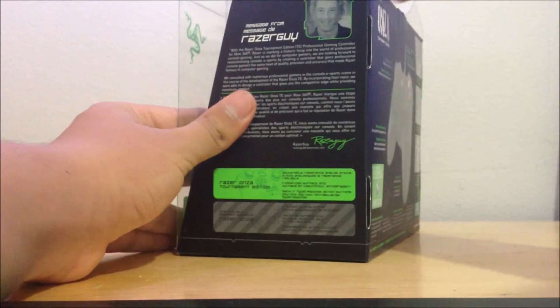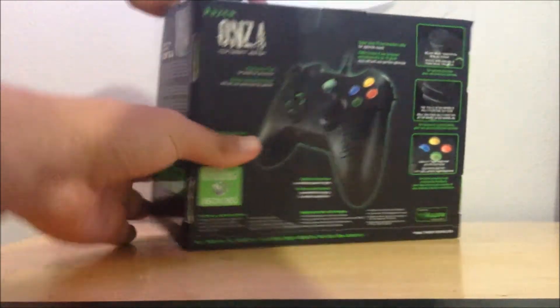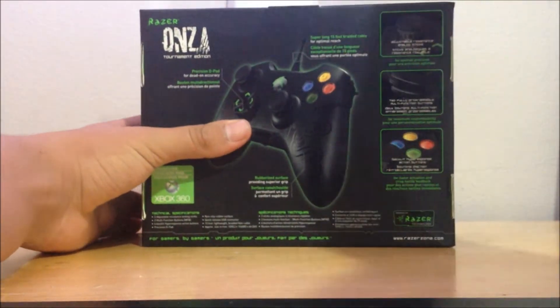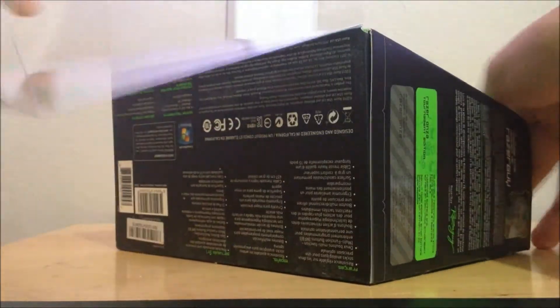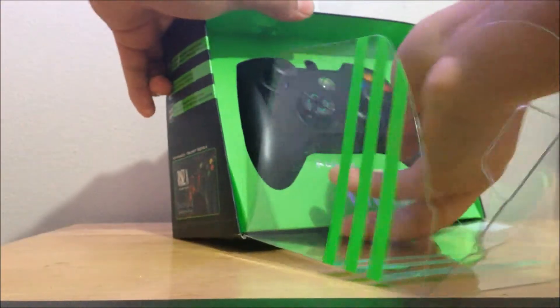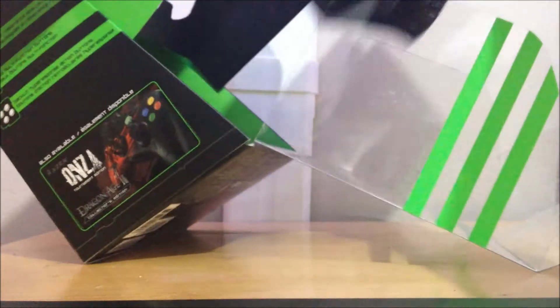The professional edition retails for $40. The difference between the two is that the professional doesn't have the customizable thumbstick tension, and the professional also does not have the light-up X, Y, A, B buttons. So those are the two differences.